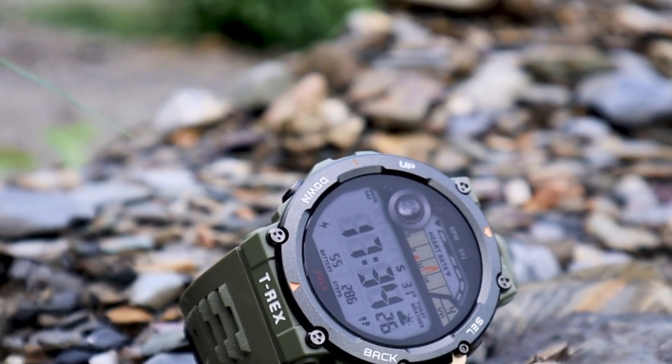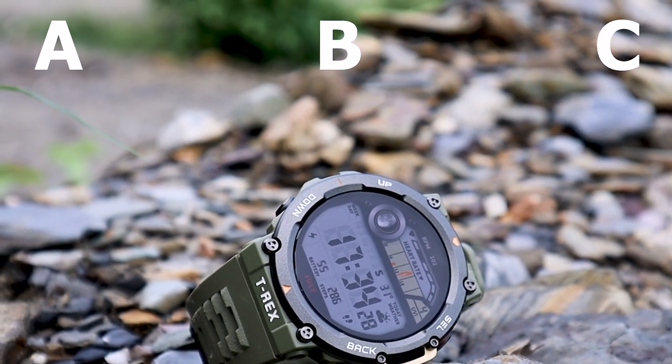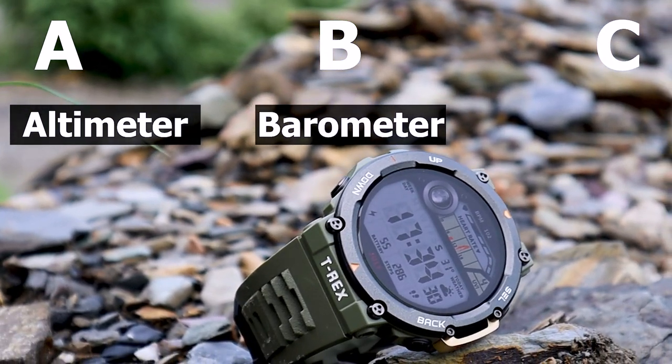The Amazfit T-Rex 2 comes with a built-in ABC sensor, better known as altimeter, barometer, and compass.